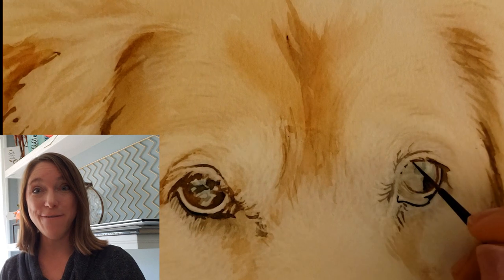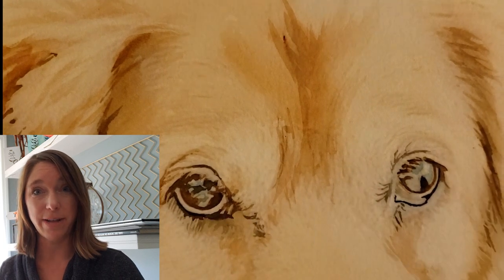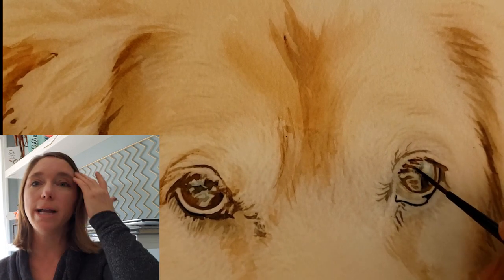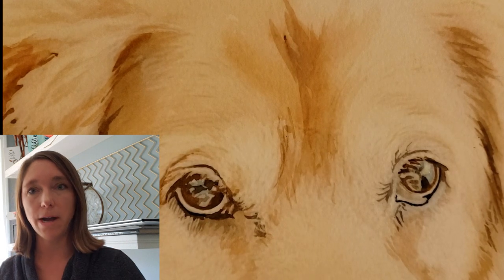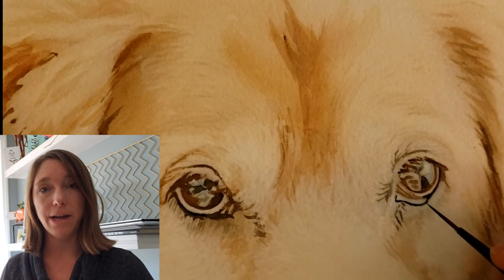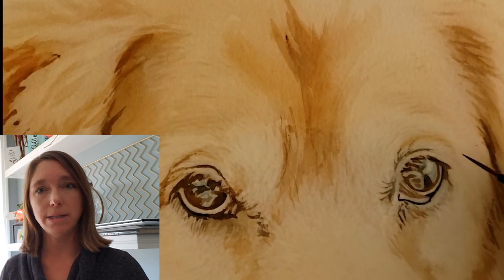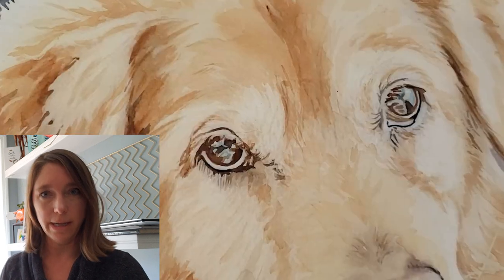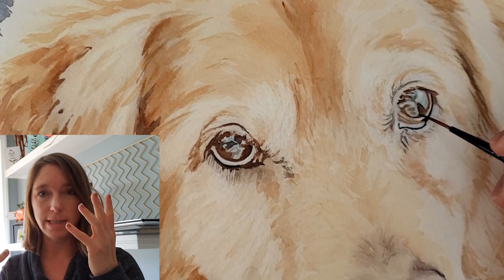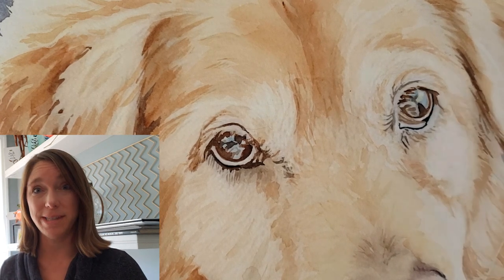Tip number five: punch up those reflections. Really look at your reference photo — are there any colors in the reflections in the eye? Punch them up a bit. With this dog, you have blue reflections, so I brightened them up a little more than what they are in the reference photo. I used Phthalo Blue for this particular painting and really punched that up. You don't want to overdo it, but make sure you get as many colors in the eye as you can while keeping it realistic looking. It can really help make the eyes sparkle.